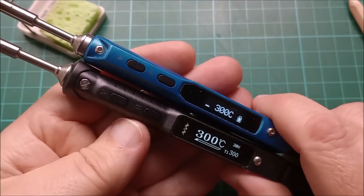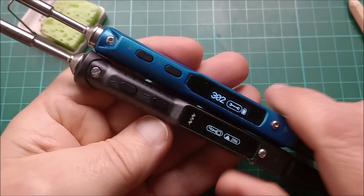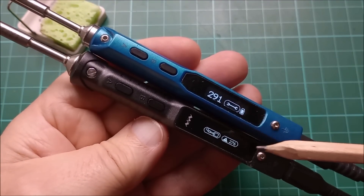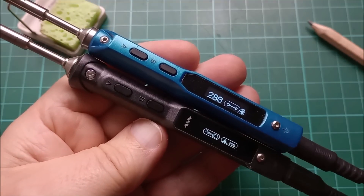To turn both irons off it's a long press on the back button. Both irons show you the current temperature of the tip as it cools down. The TS101 has a little warning triangle, but it is very tiny.